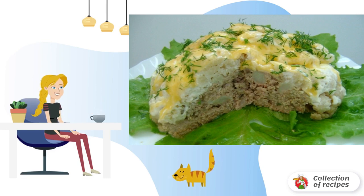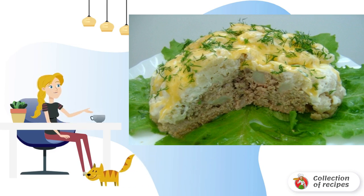According to this principle, mushrooms, chicken filet, preferably in the form of minced meat, or rice with vegetables can be used as a filling.